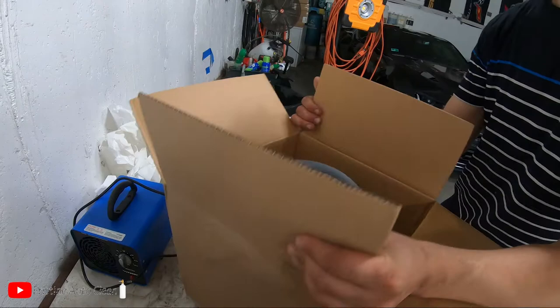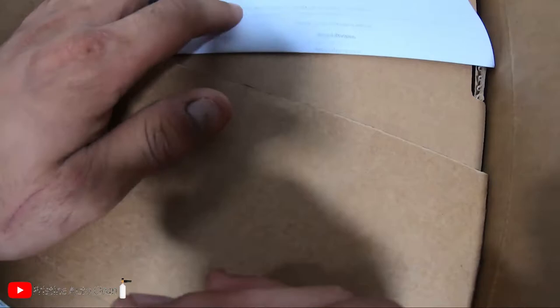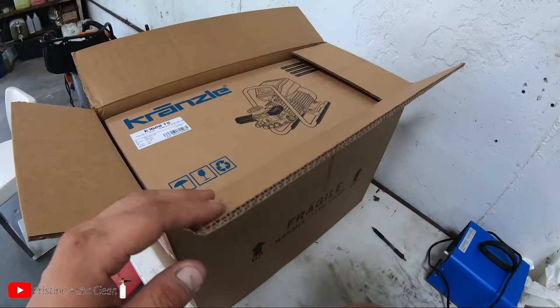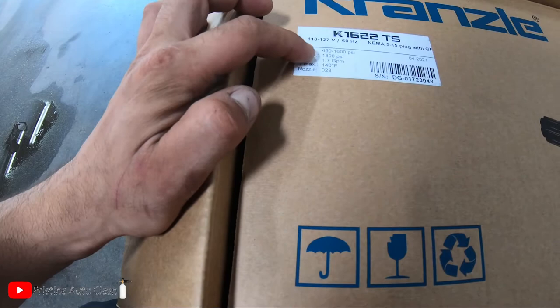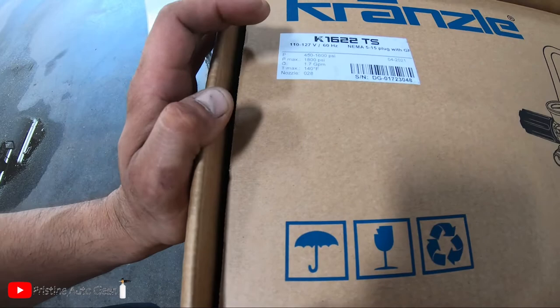Now digging into the Kronzel unit itself. The actual model number is the Kronzel HD 1622 TS — TS stands for Total Stop. When you let go of the trigger, the machine is off. Another handwritten note from Scott. Specs: 110–127 volts, 60 Hz, NEMA 5-15 plug with built-in GFI. 450 to 1600 PSI, max 1800 PSI. 1.7 gallons per minute. Max temperature of 140°F — not a concern since I'm just running cold water. If I wanted hot water I'd buy a hot-water unit.